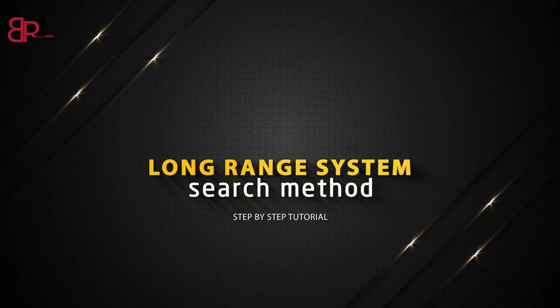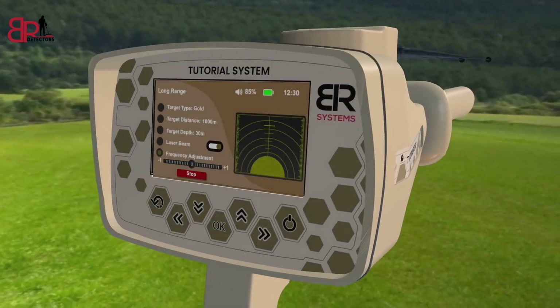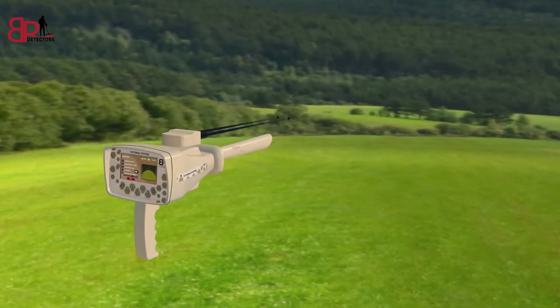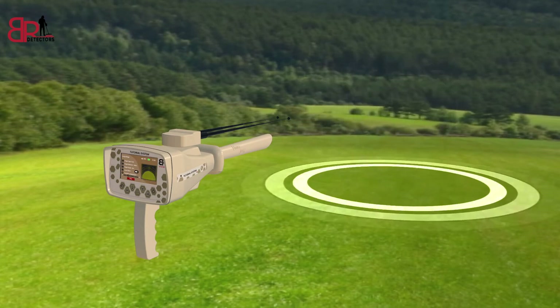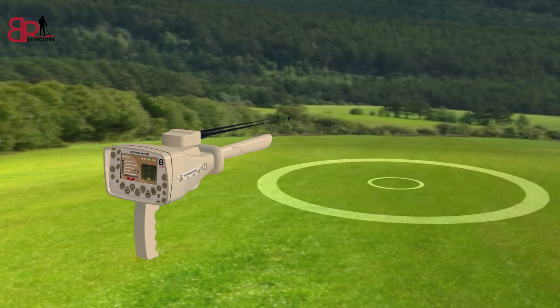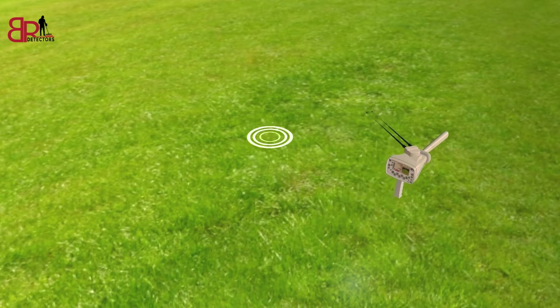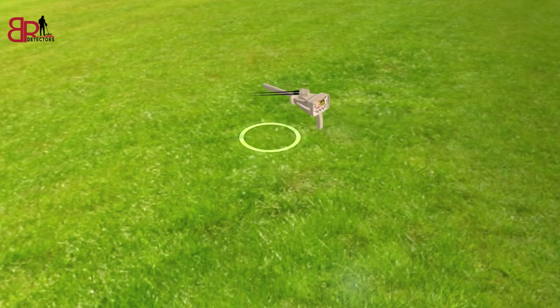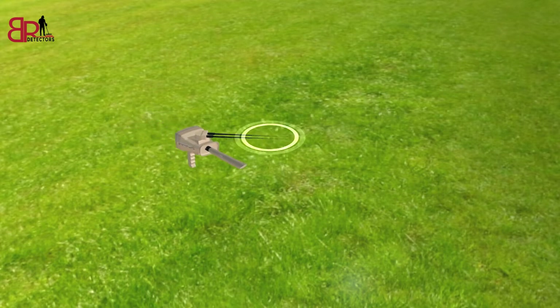Long Range System Search Method. Hold the device handle horizontally towards the front to start the search process. Press the start button, then the device starts sending signals through the Long Range Signal Transmitter, where the signals stimulate the electrostatic field of a specific target within the search field if it exists. Watch the antenna's movement and direction that are heading towards the signals emanating from the target. When it stops in a certain direction, turn to that direction, move two steps forward, and then do that again, heading with the antennas wherever you go until you know where you are pointing.